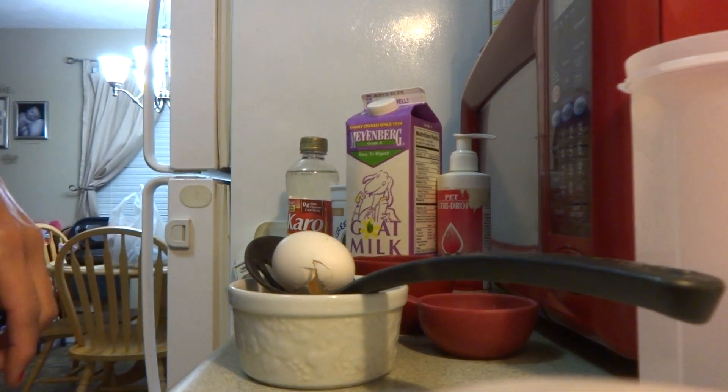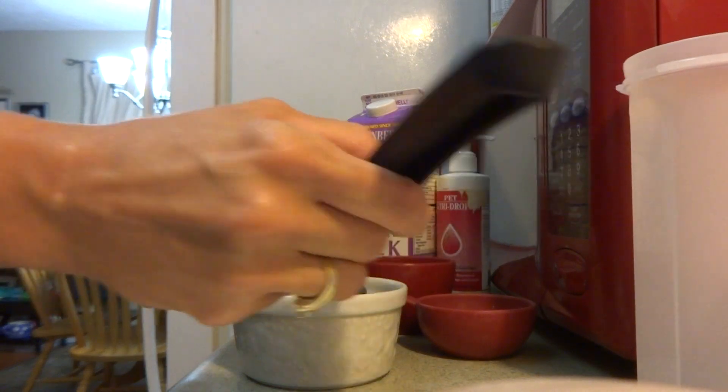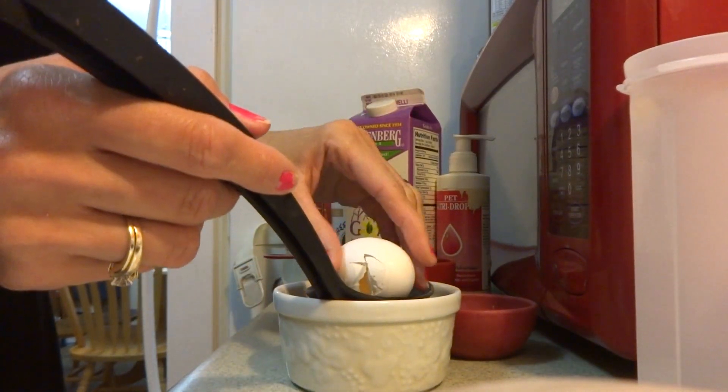You had to make a simple puppy milk replacer formula. We're going to start off with two eggs and we're going to drain out the egg yolk — we're going to separate the egg yolk from the egg whites.